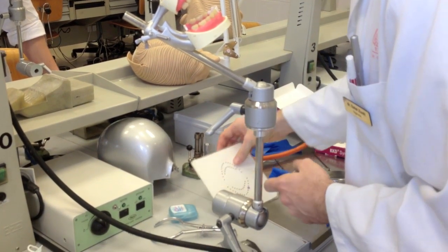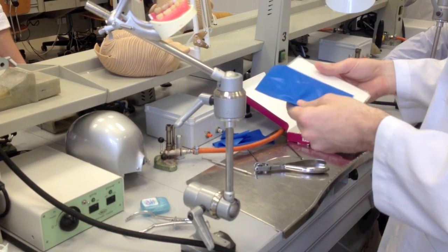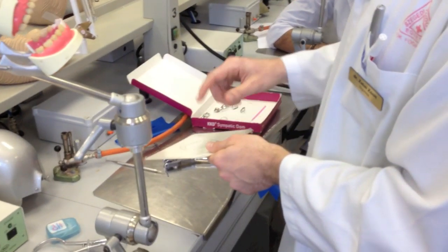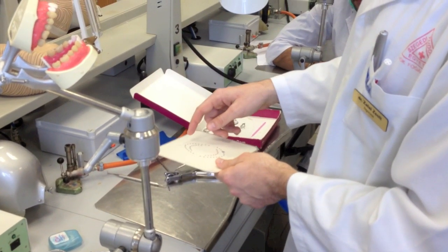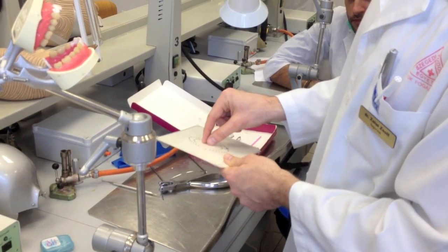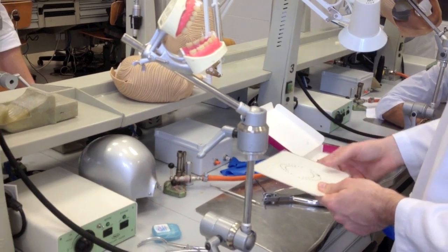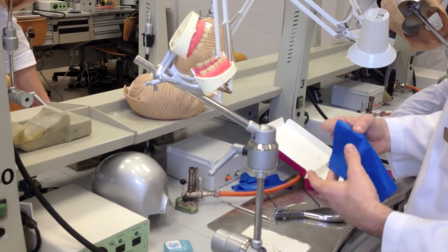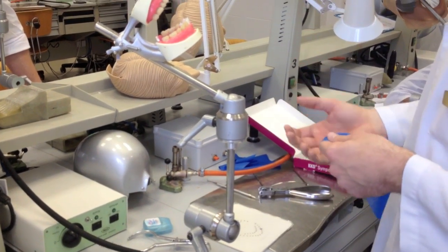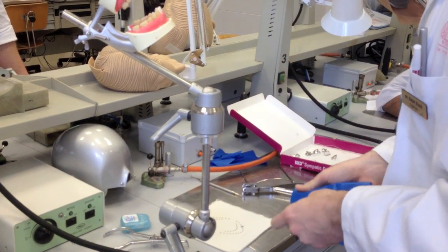First of all, how to decide where to make the holes. We have this template — we have maxillary and mandibular arch, they are a bit different. We have adult and child, but I do not recommend trying to place rubber dam for children. Try to use materials which are not that sensitive for moisture, and that you can work much faster — for example, glass ionomer — then you don't have to use rubber dam.